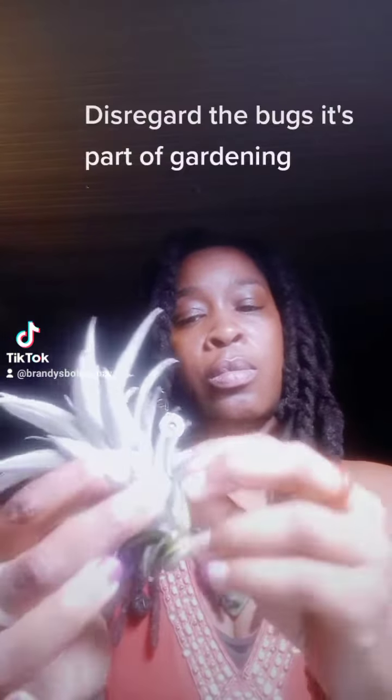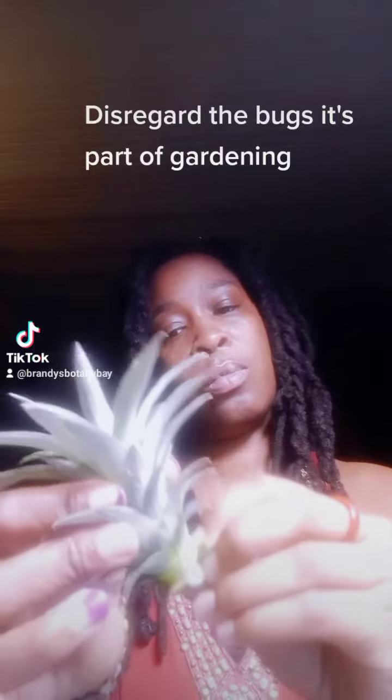I'm also going to try to reproduce this. I'll show you guys what I did with that one. You twist the top off. After I twist the top off, there's still all these leaves down here. You're going to pull each leaf off. Disregard the bugs — it's part of gardening.